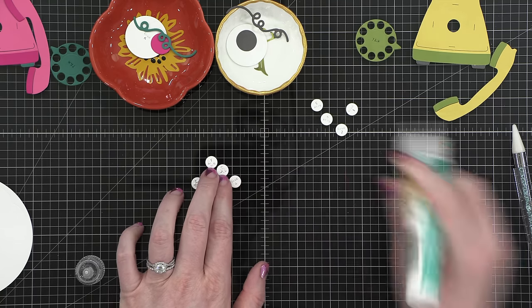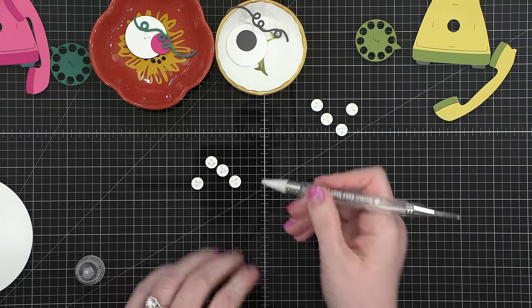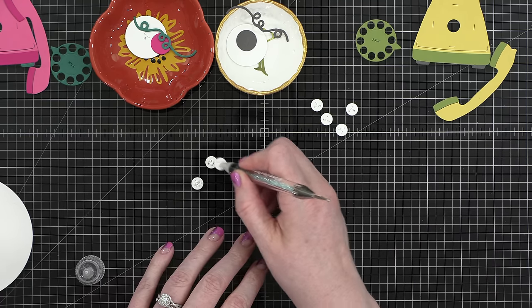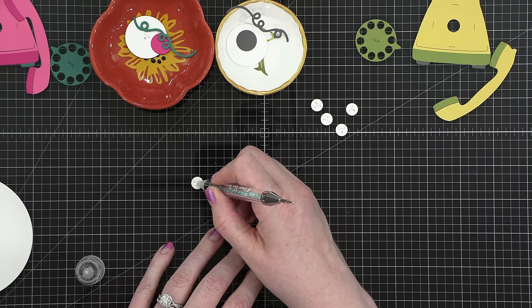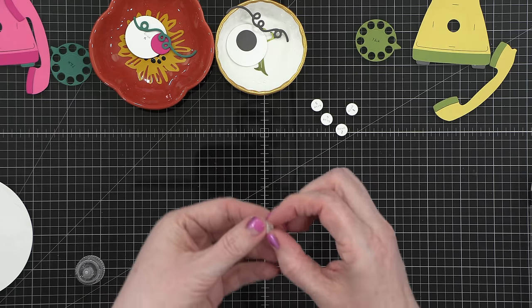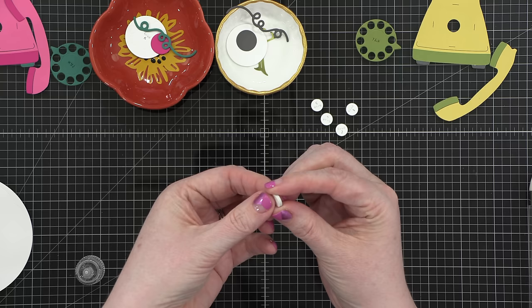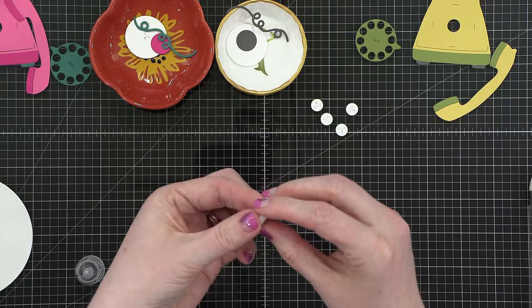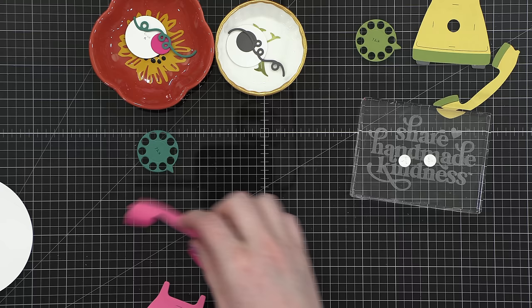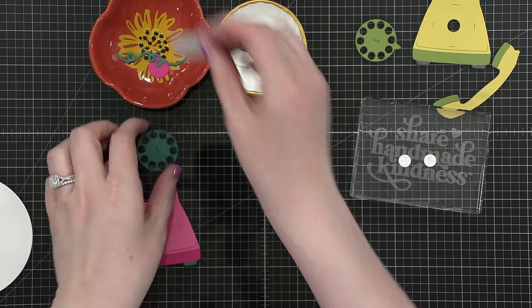Each of the telephones has dies that cut out four circles, and you're going to stack them one on top of the other. That's what gives us the clearance or dimension for everything to rotate. Make sure you glue these together, set them aside, and let them really, really dry. Also be conscious that you don't want any glue squidging out the edges.